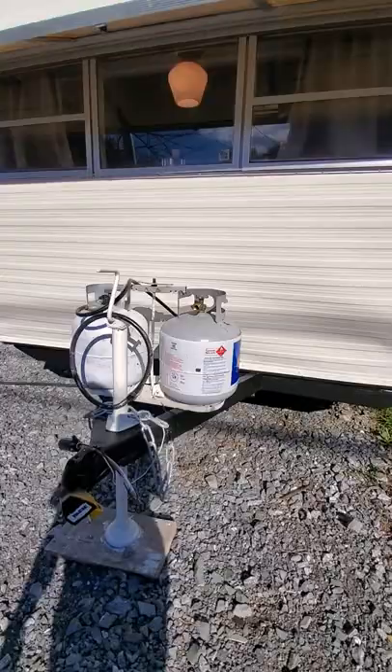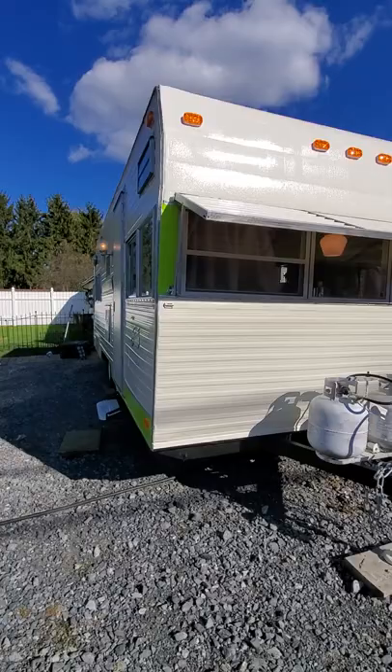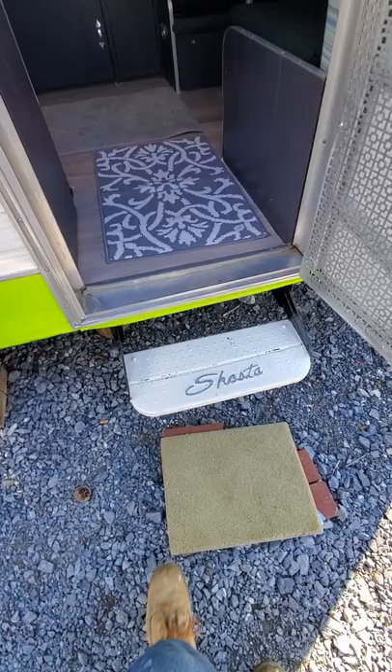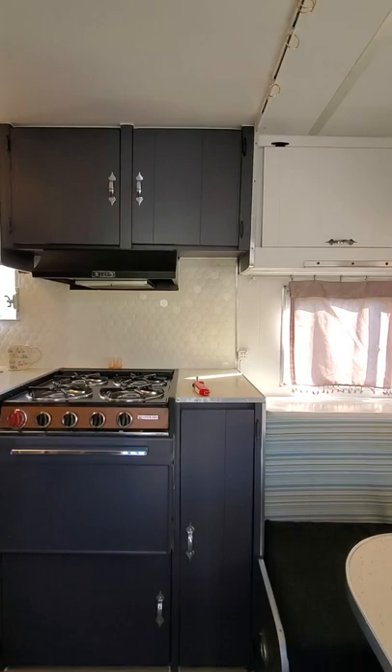This was found inside a barn, under an eave, for about 30 years. Come on in!